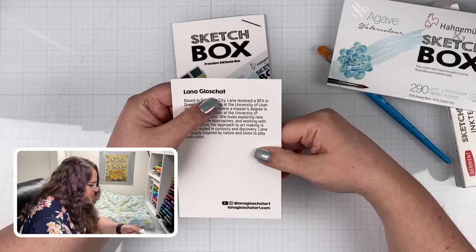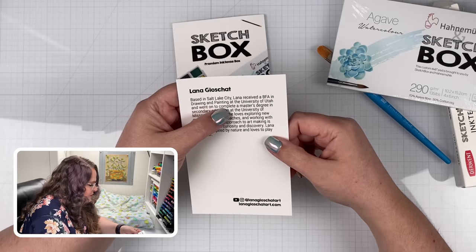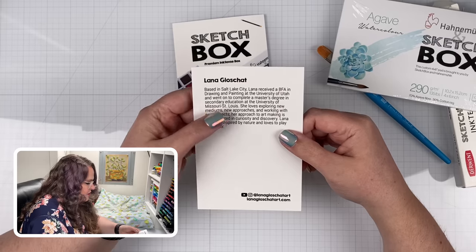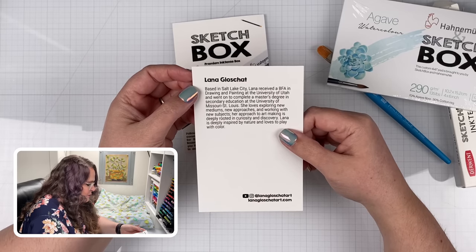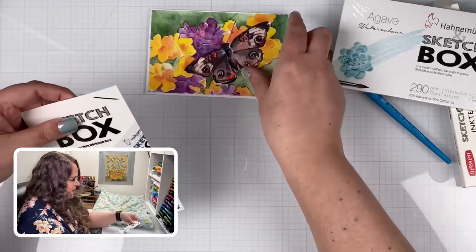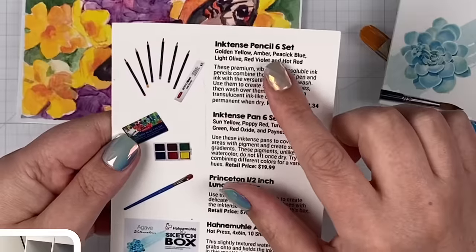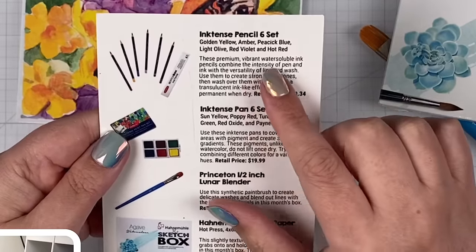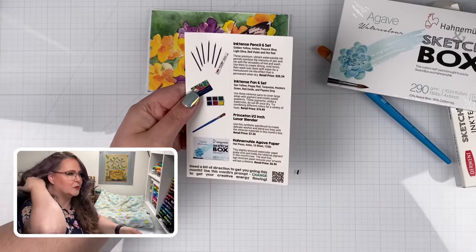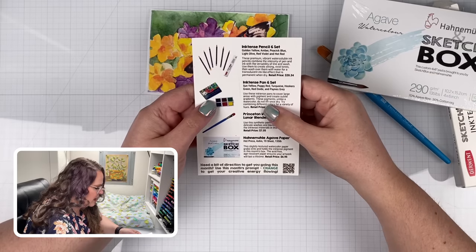And then we've got two pieces of literature. One is this really pretty piece of art by Lana Glosschat, based in Salt Lake City — so she's here in Utah, where I live. She received a BFA in drawing and painting at the U of U, went on to complete a master's degree in secondary education at University of Missouri. She's deeply inspired by nature and loves to play with color. The other card talks about all the products we received: the six pencils — premium, vibrant, water-soluble ink pencils. It is ink, so it's supposed to be permanent once it dries, although there are some issues with that which we'll talk about.